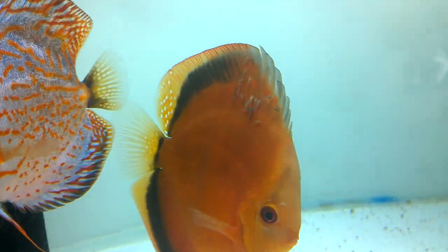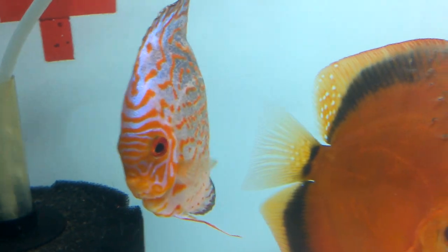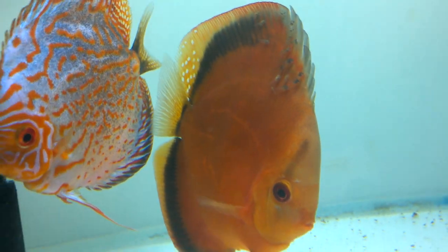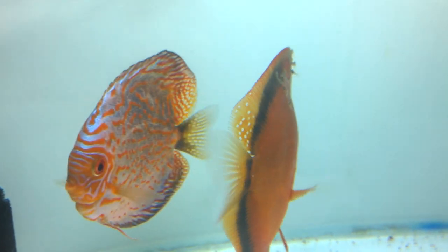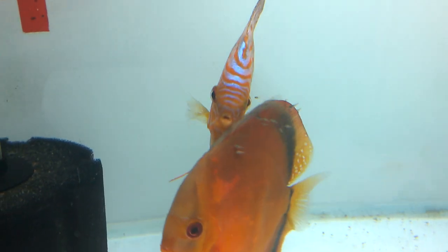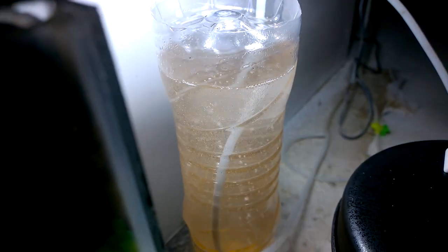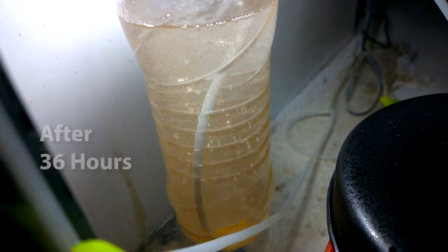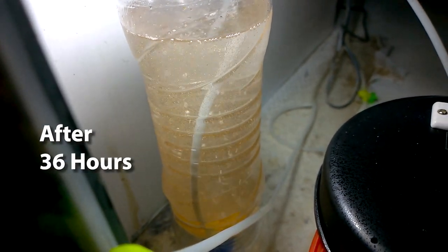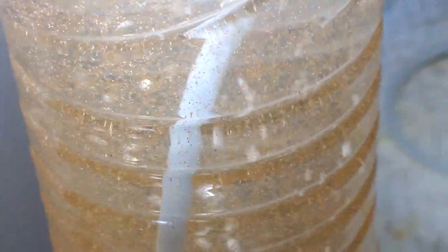Here are the discus fish fries — there are about 20 or more of them. In the previous batch there were also 20 hatched-out fries, and now this is the second batch with another 20. I'm trying to feed them baby brine shrimp so they can grow faster because it is very rich in protein. At almost 36 hours or more, the color of the water has changed to a mild orange and you can see the baby brine shrimps moving inside the water.